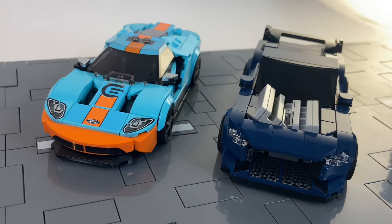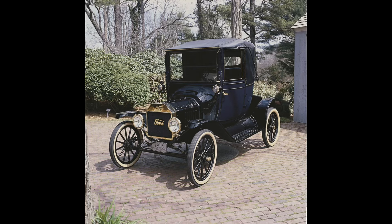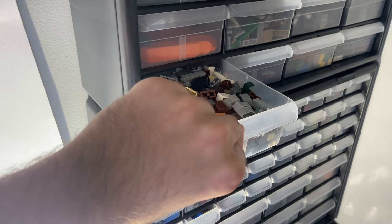These are some modern Ford automobiles in LEGO form. In this video, we're going to build the original Ford automobile, the Model T, out of my own bricks.